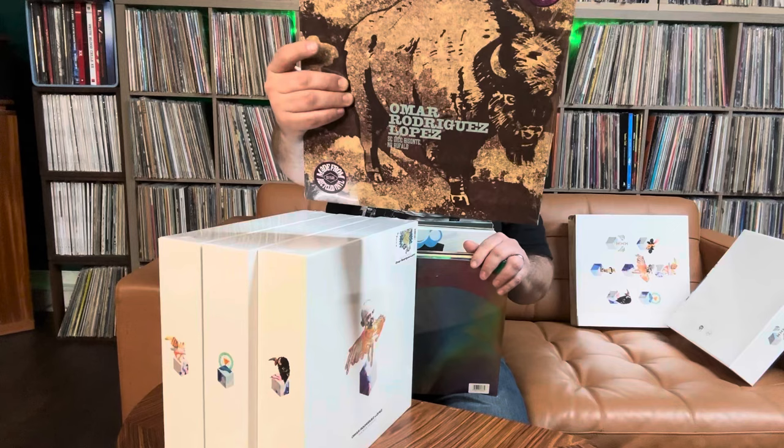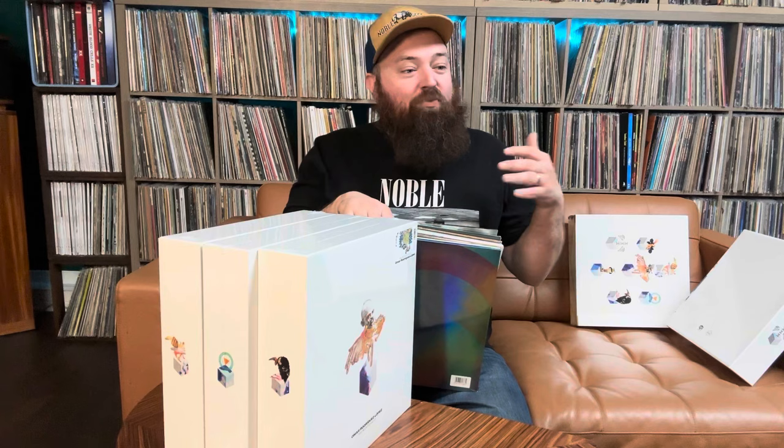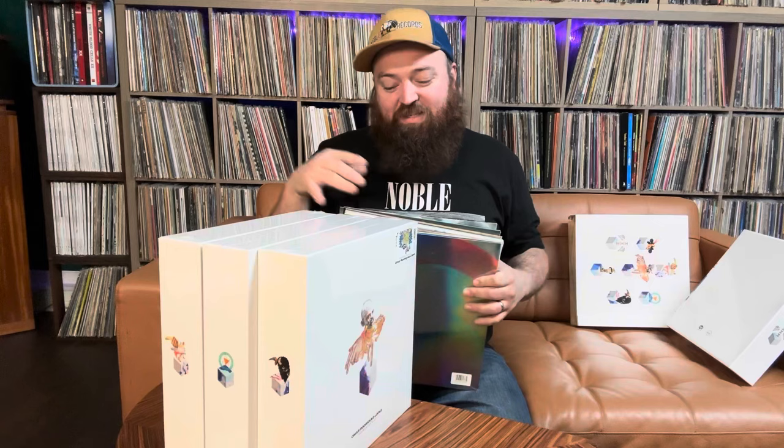They're made from recycled vinyl. They all have a sticker that says 'Clouds Hill edition.' It's 57 albums — 31 of them have never been on vinyl before. So if you're a big fan, it'll be a good opportunity to get those extra 31. It's kind of a must-have for all that stuff.